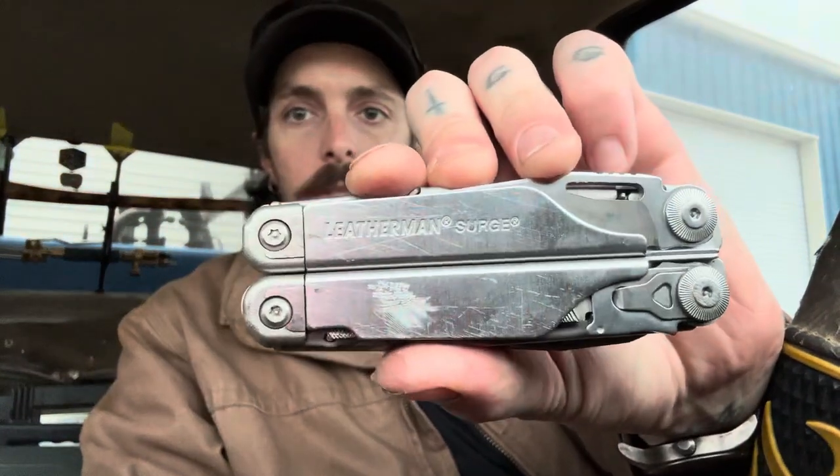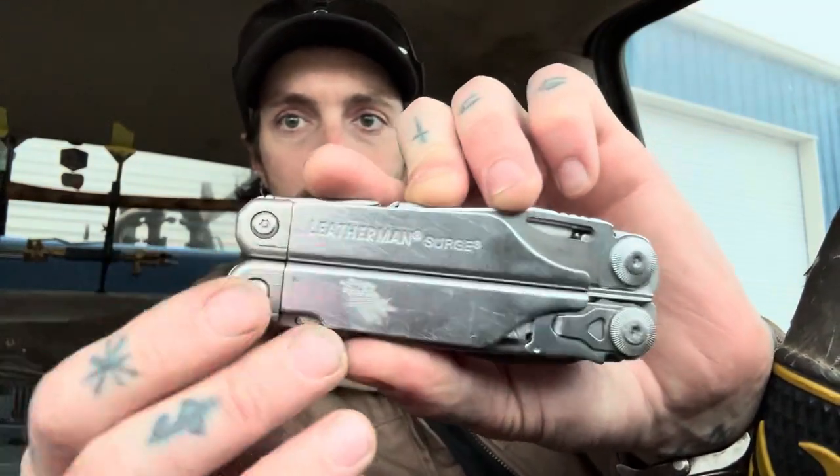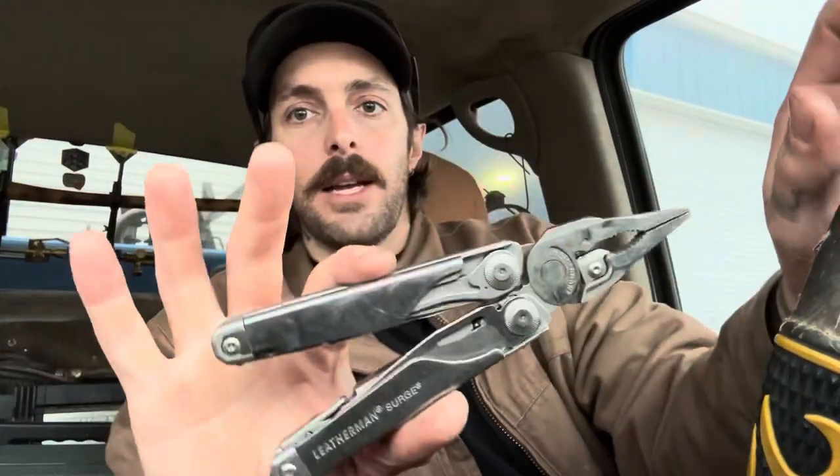Also my Weatherman Surge is seeing a lot of work. I noticed the other day it has some scratches up top — I must have dropped it face-down on something. Still working like a champ. My only complaint is this is the second time my bit has fallen out and gotten lost. The first time I thought I misplaced it.